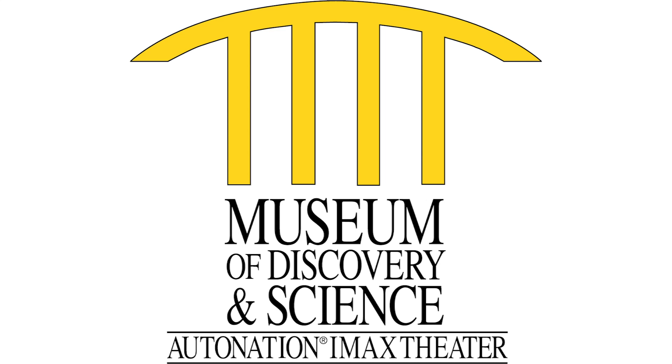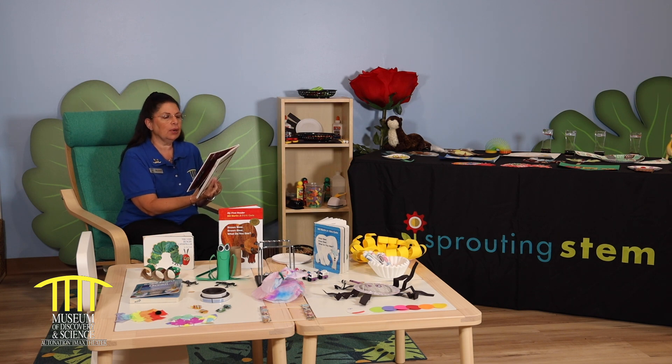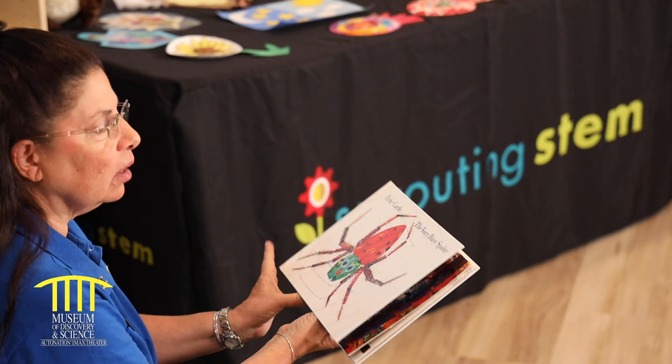What are we learning today in early childhood? Good morning. Today we're going to read a book called The Very Busy Spider by Eric Carle.